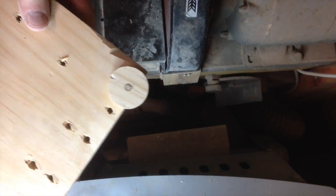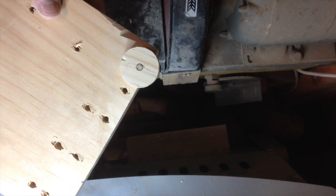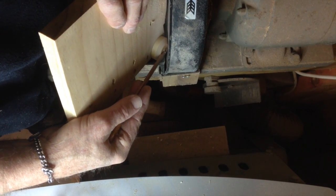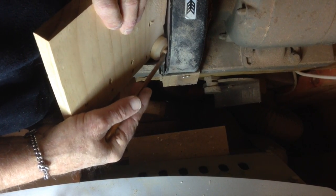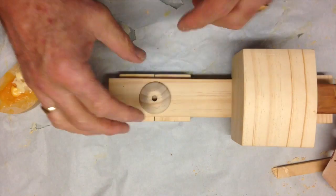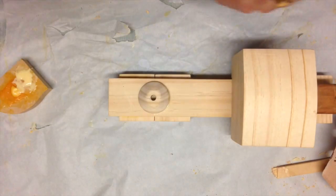For the turntable I just cut a circle using a hole saw out of 19mm pine and took it over to the disc sander. I just hold it up against it and it spins by itself and takes a nice chamfer off. Then glue it up onto the tray back of the truck.